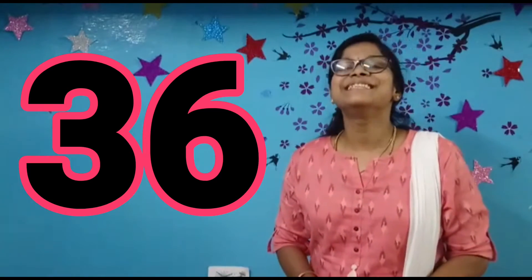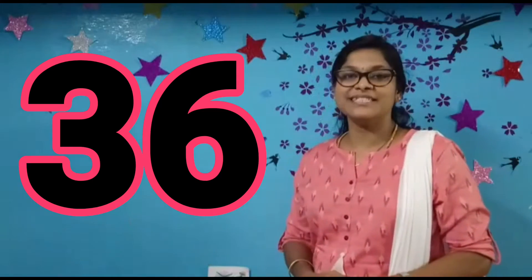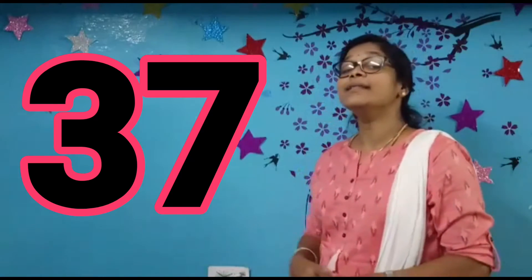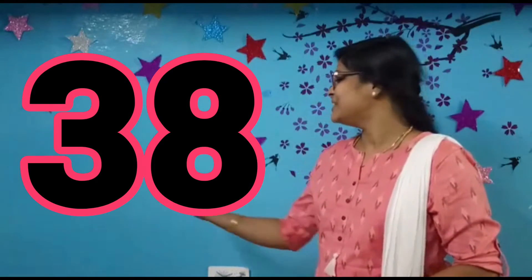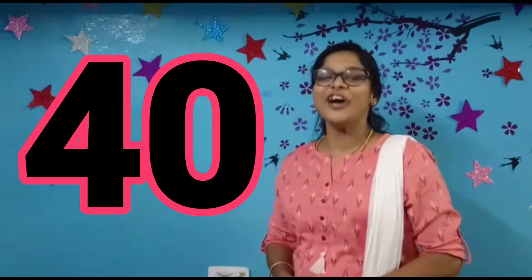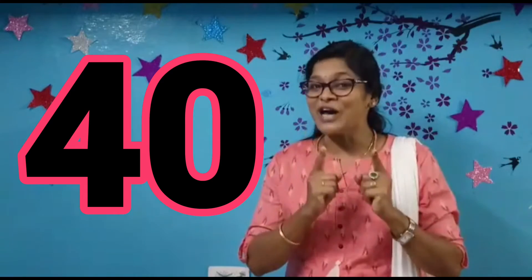Tell me what number is this? 36. You are right. 37. 38. Very good kids. 39. 40. Number 40, 4-0. Very good kids, very good. Come on children, it's your turn now to identify the numbers.